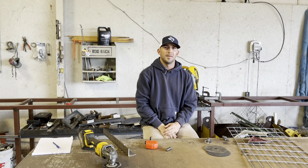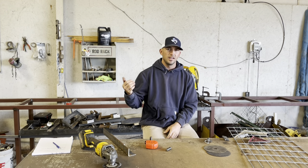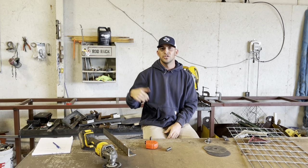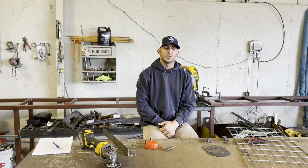Hey, this is Ryan with HaysFab. In this video we're gonna build a deer feeder. I'm gonna put all the cut links, materials, and degrees in the description below, so you'll have all that. Make sure you hit the subscribe button.